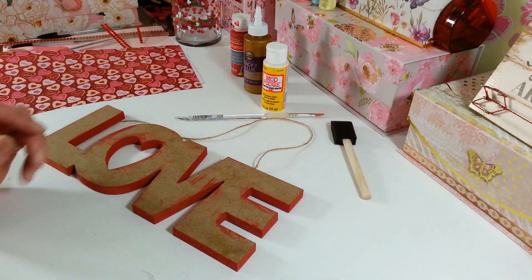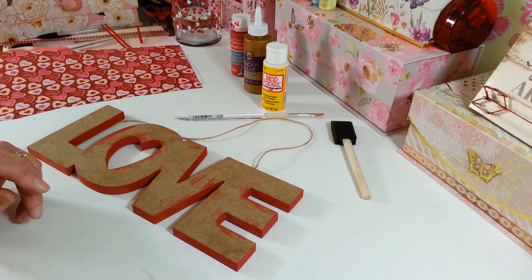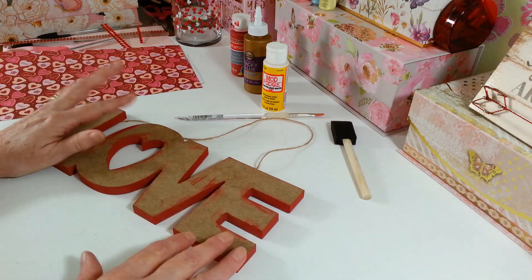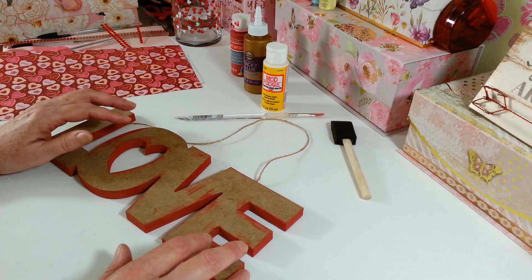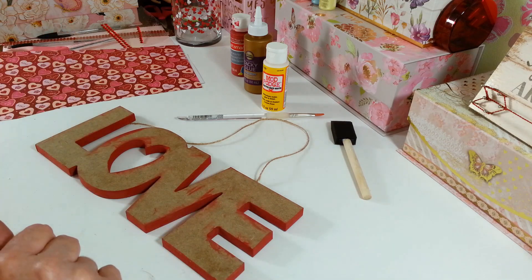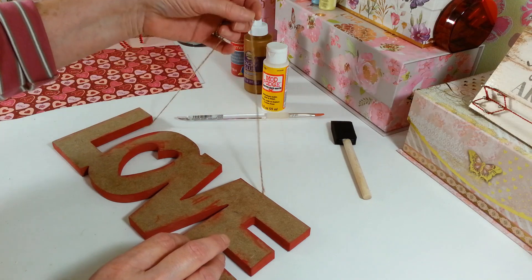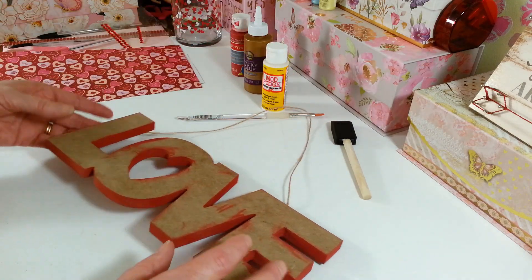Hi everyone, welcome back to my craft room! If you're new, welcome. Today I am working on a couple little Valentine decorations. I picked up a lot of stuff at the Dollar Tree when it came out and I wasn't sure what I was going to do with some of it, so I'm trying to use up the stuff that I have to make a couple cute little decorations for Valentine's Day.